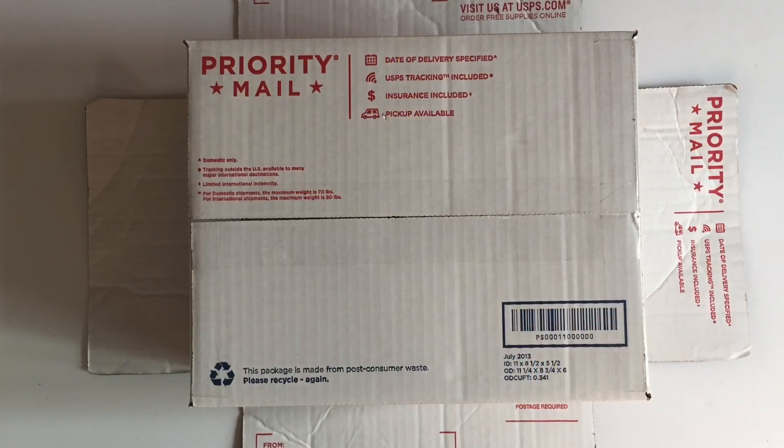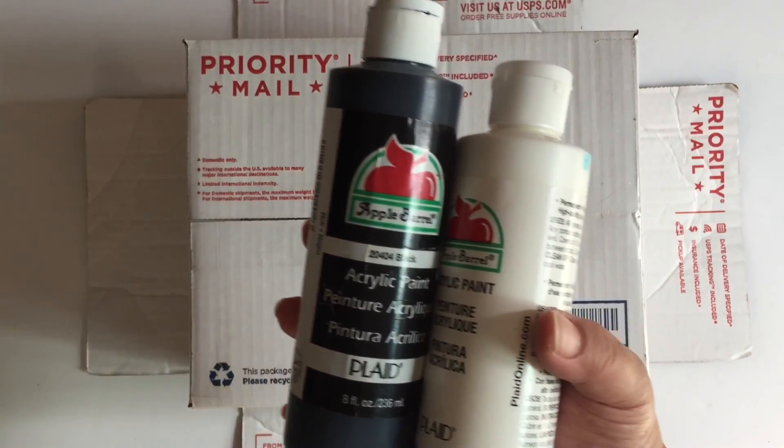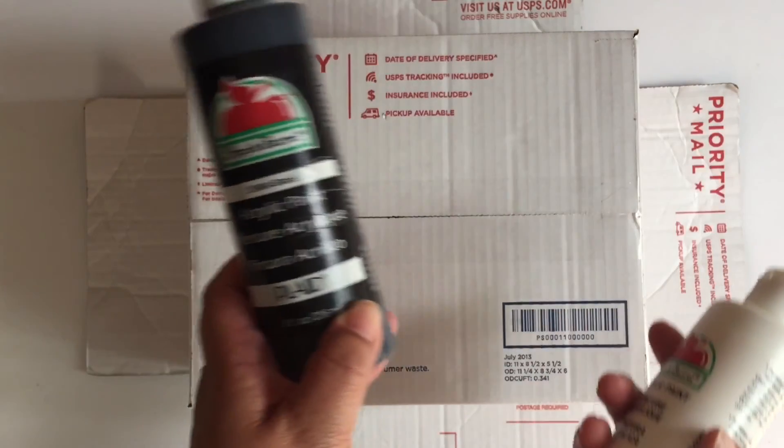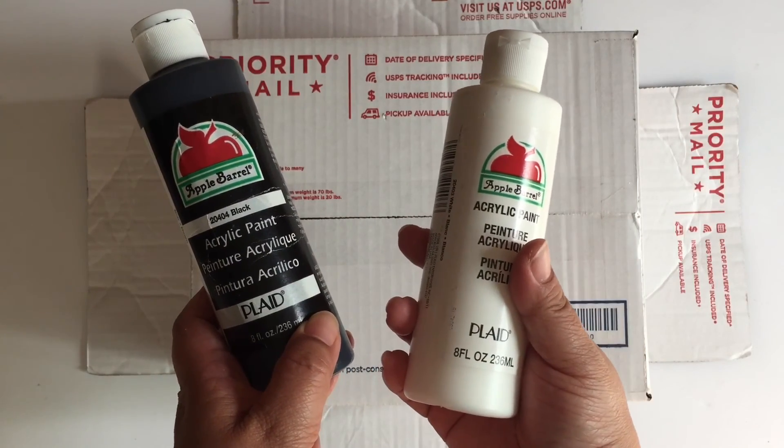The first thing I do is tape up the bottom of the box, then I grab my brushes and my acrylic paints because I want the inside of the box to kind of look like the upside-down in the show. The black will be for the darkness of the upside-down and the white will be for the spores.